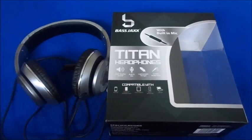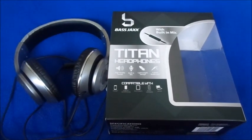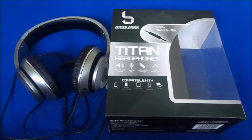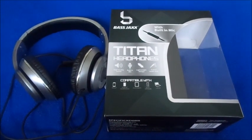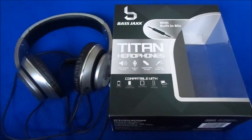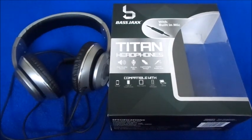Hi guys, welcome back to my channel. Today's video is going to be a headphone review — it's from Five Below. Most of the tech now is $5, and they have some below ten dollars, but these were $5.